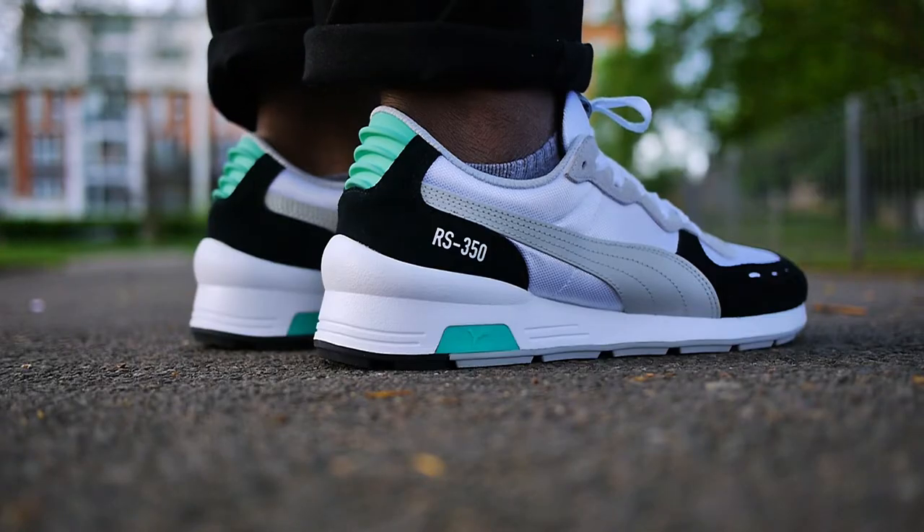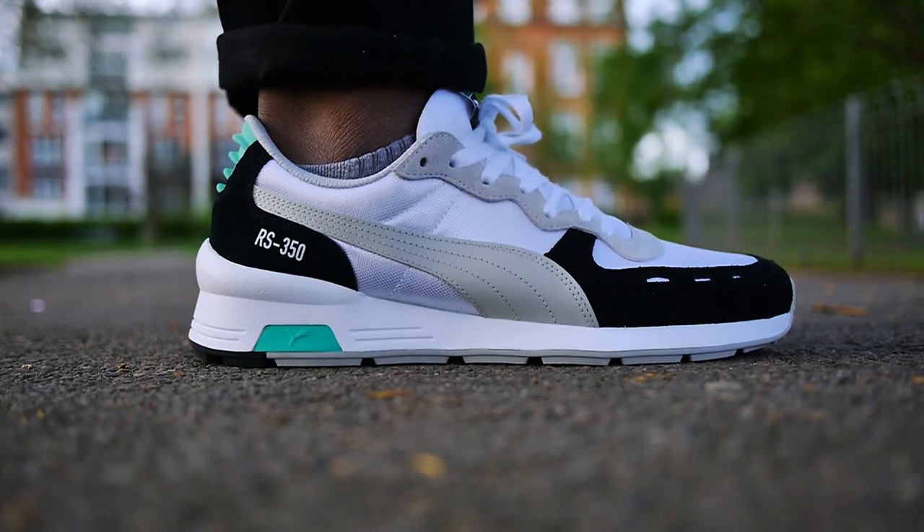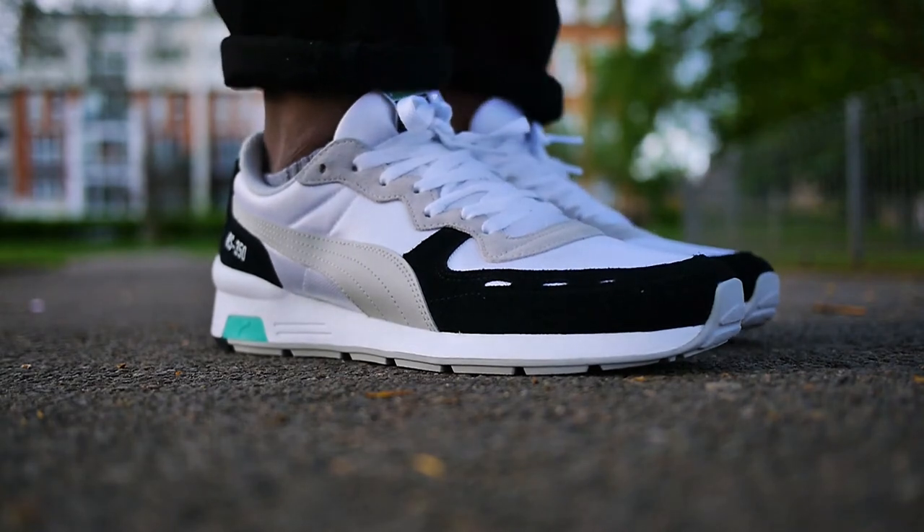These fit true to size and I love the way this shoe has that retro look with a futuristic touch. It balances both really well and I'm surprised at how comfortable this shoe is. I look forward to seeing new colourways and I'm really loving what Puma are doing recently.